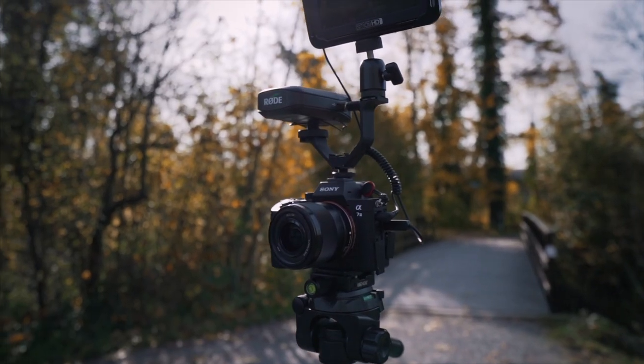Using the Sony A7 III, the autofocus on this lens is really quick and silent, which is important especially if you are vlogging and don't want any focusing noise in the background. The focus ring on the lens is electronic and doesn't do well when focusing manually for video work, which is why I mostly rely on the autofocus.